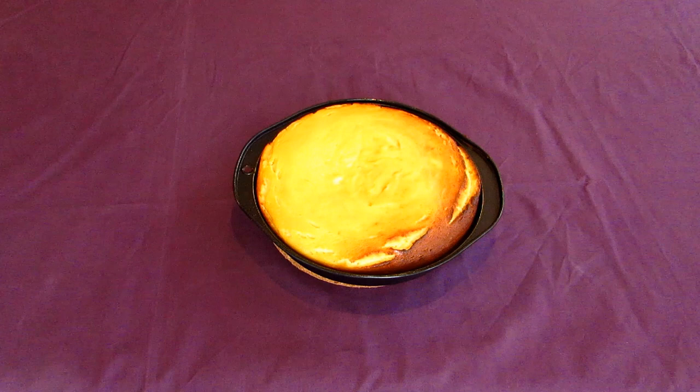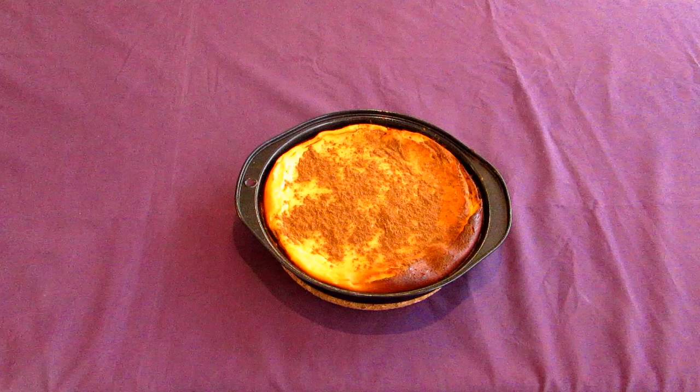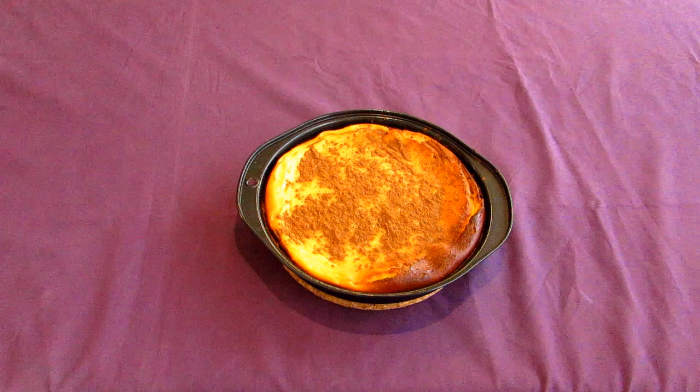Let the cake cool for about five minutes in the pan before you try and take it out and top it. When it's cooled slightly, pour some more honey over the top, along with some ground cinnamon. Cinnamon would have been used by the elites of Byzantine society, as they would have had much more access to expensive spices than most of Western Europe, given the Byzantine Empire's proximity to the spice trade of the near and Middle East.